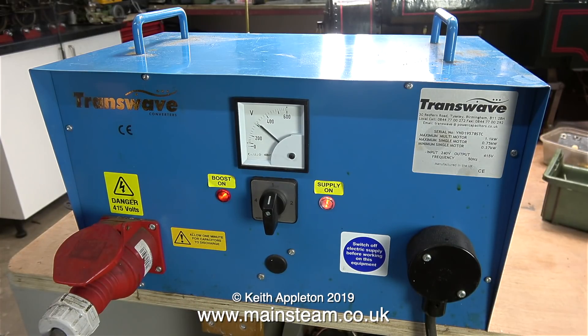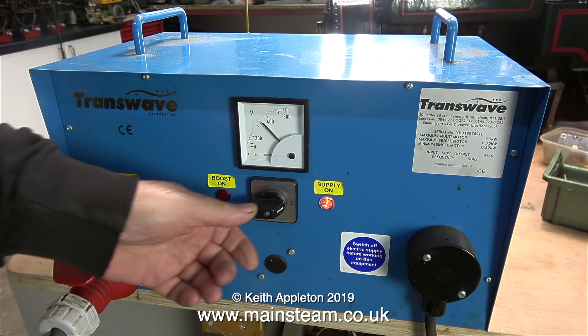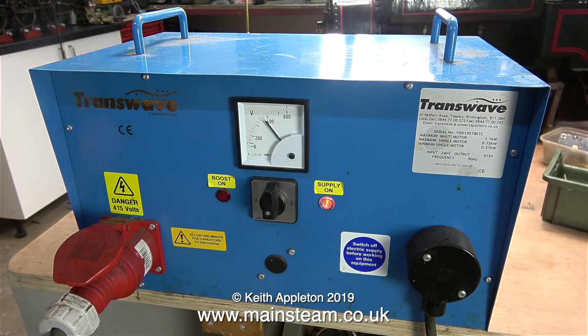You can see what the different settings are doing. For the last ten years in my workshop I've always used position number two and it's always been okay, but alas, no it isn't anymore. If I use position three my motor makes a noise like this and I really don't think it would last long.